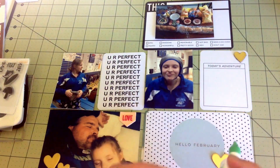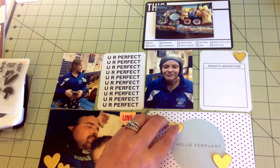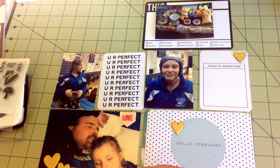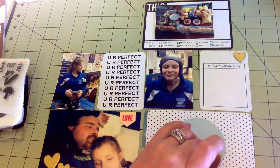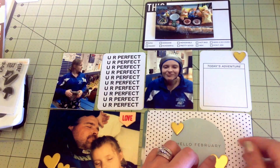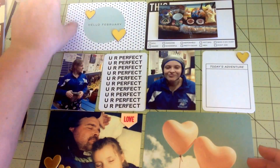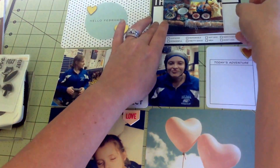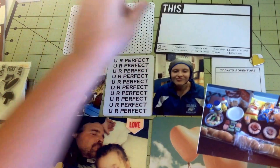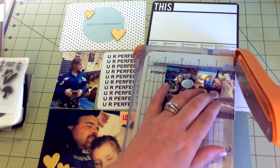I have basically no photos for February. I'm pretty sure that was the month a lot of my family was sick. I know my husband and I celebrated our anniversary in February, and we had Valentine's Day - I think we might have gone out to eat but that was it. This is a photo of the food we put out for the Super Bowl, which was the beginning of February, so I'm putting it here and I'm going to cut it down a little so it fits on the card better.